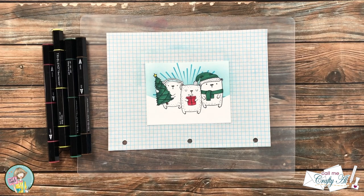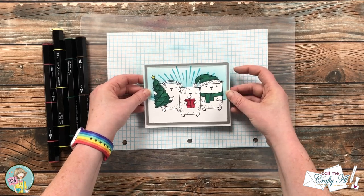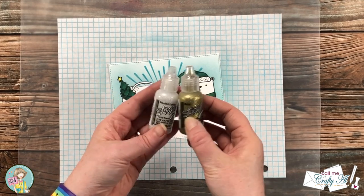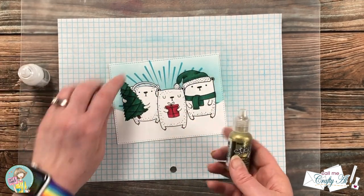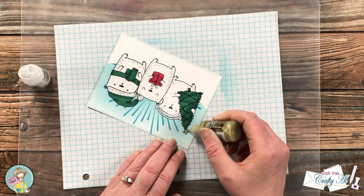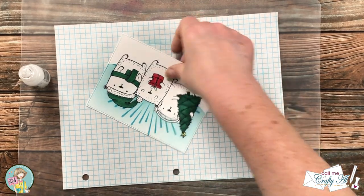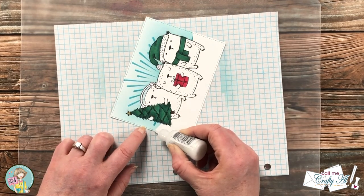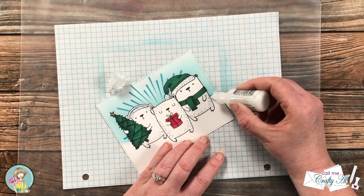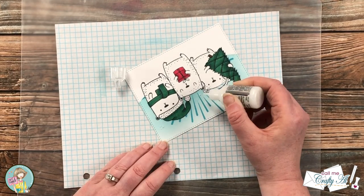Next I brought in a rectangle die with stitching on it and die cut this off screen — I just like the nice crisp edges the stitching detail gives. I decided to add a little sparkle, so I brought in a couple bottles of Stickles. I used gold Stickles on the star on the tree — and yes, I already colored it in, but if the glitter misses any part of the star, there's still color behind it. Then using white Stickles, I went along the snowy hill on both sides of the card. Originally I planned a thin line, but I spread it out thicker to look more like snow. I also added a few trios of dots up in the sky.